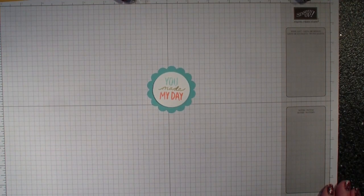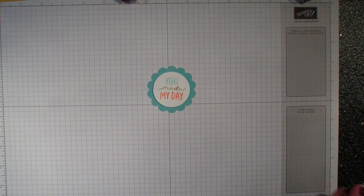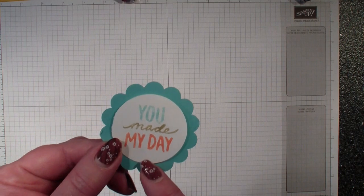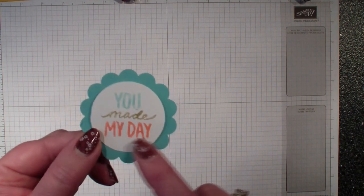Hi, Linda Bowne here from stampingwithlinda.com, your cardiologist since 1997, helping you create cards from the heart. I hope you are joining me from yesterday's wow moment, where I explained the difference between the Stampin' Write markers and the Blend Abilities. I did color on the back of the markers in that video.